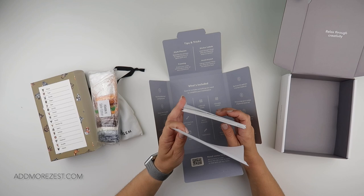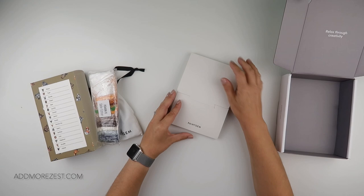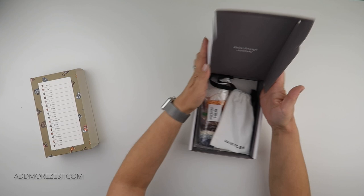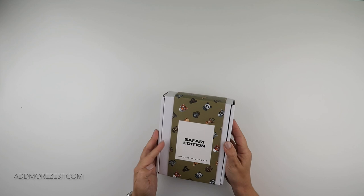So it's just the heads of each of the animals. I think these would look amazing once framed in the likes of a nursery — a baby's nursery — as a nice little collection of images. There are 16 in total, so you could make yourself a nice grid wall with those in some frames and that would look amazing in a baby's nursery.